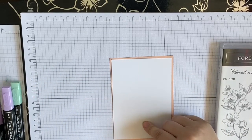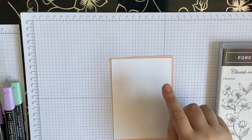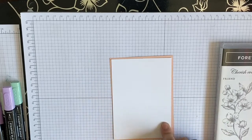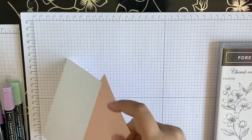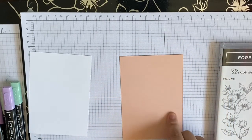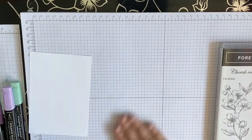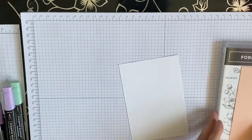The Basic White base is nine and a half by 13.8, and then our color card is 10 centimeters by 14.3. Good paper stock, so let's get the Stamparatus first.